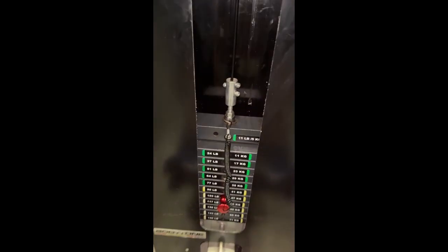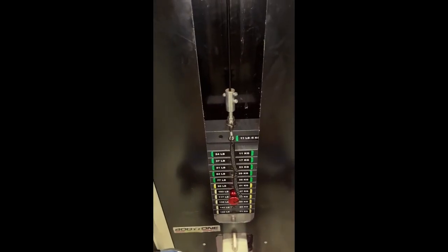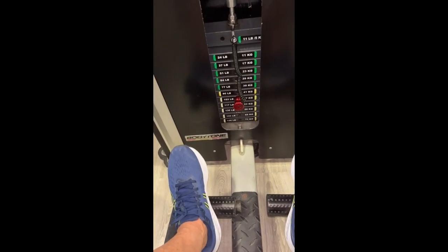I might come back and touch on 45 but it's quite hard, still not bad. I did 12 at 45 kilos on that other leg thing. Now on this one over here I just did 20 at 47.